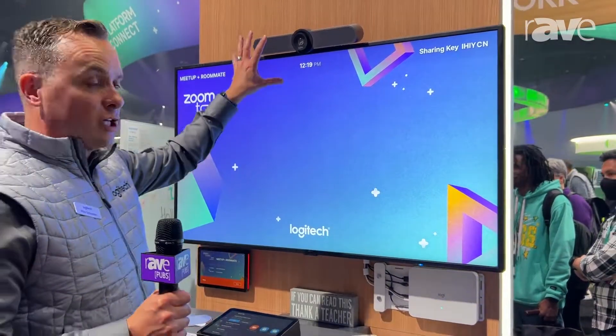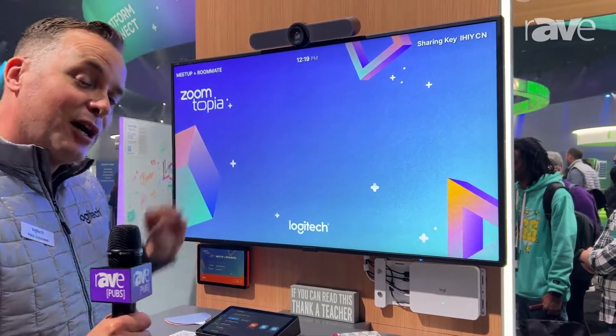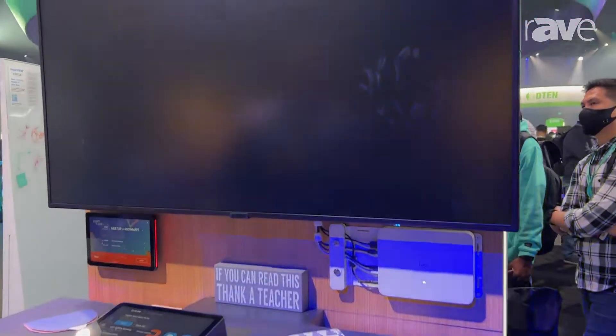We also provide the ultimate bundle — you can purchase this as an entire kit. For $19.99 you now have an entire Zoom Room ready to go. Hit the join button and you're in your Zoom call.